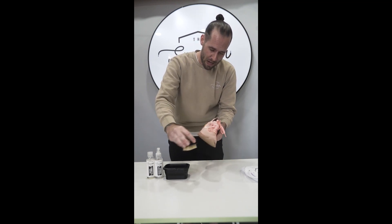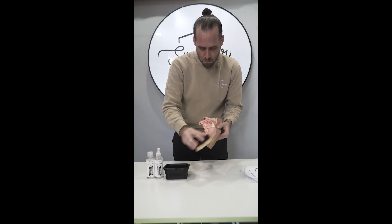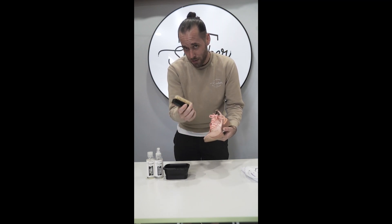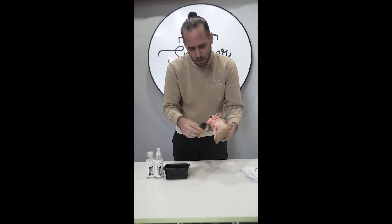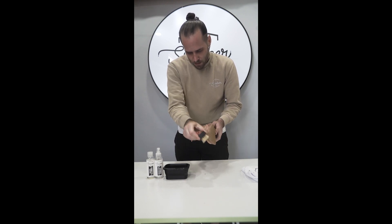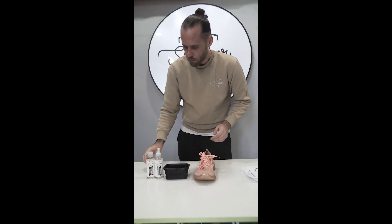We are going to go back and forth, just get as much of this dirt off as we can. Now, this brush is extremely soft, very delicate. It's not going to ruin the material. It's not going to snag it or anything like that. Alright, so I'm happy with that dry brush.